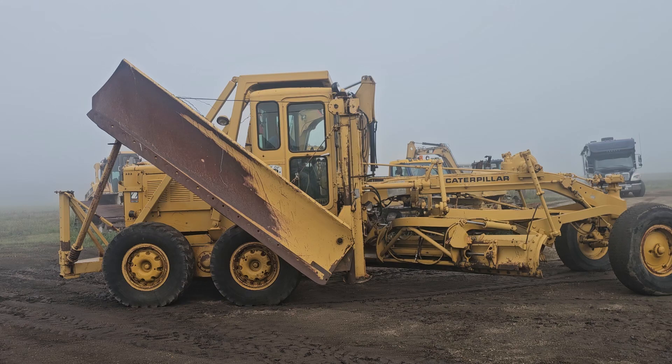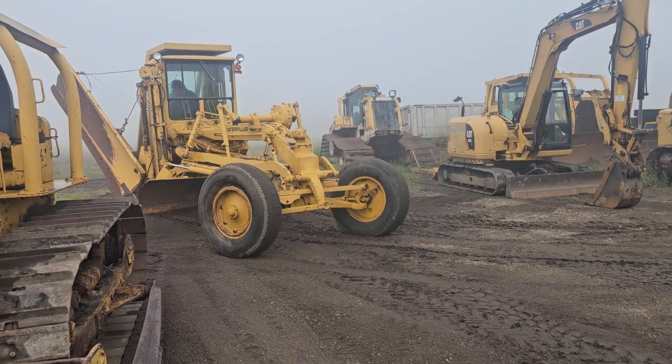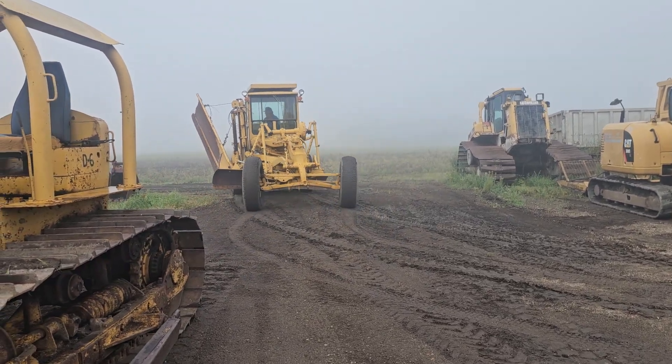Again, good looking grader. This is something you're probably going to be able to put right to work, so it's kind of nice. Winter's coming, guys and gals — it's all set up for that, and then it's set up for a little bit more than that. So there you go.